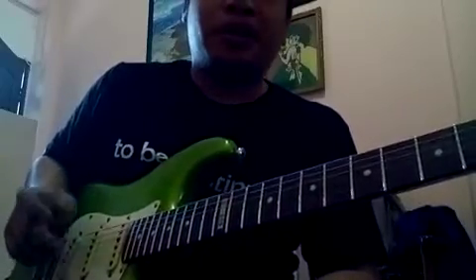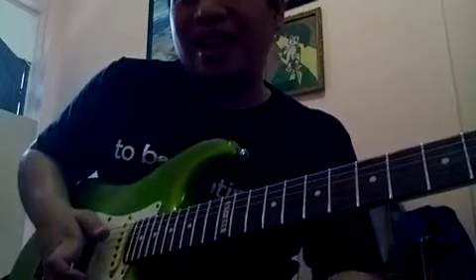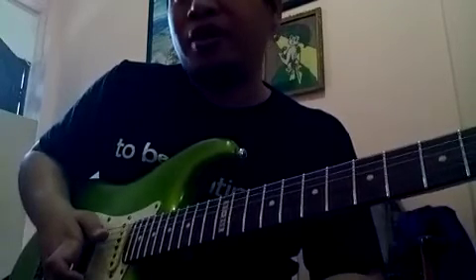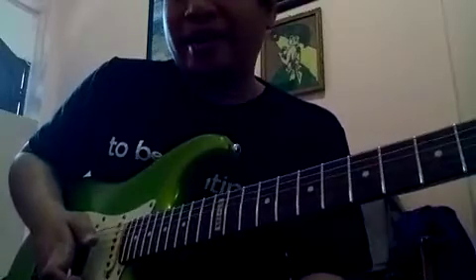Hello, this is Pancho. I want to show you some Pentatonic Arpeggios — it's good for jazz, fusion, blues kind of music. Let me show you the ideas.